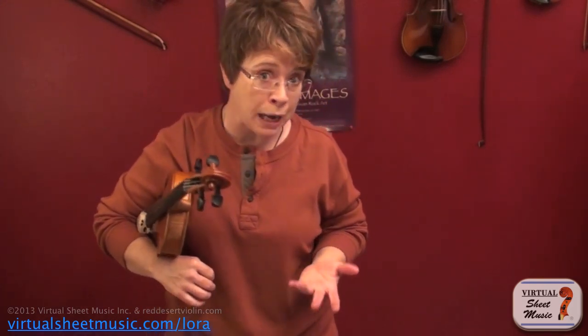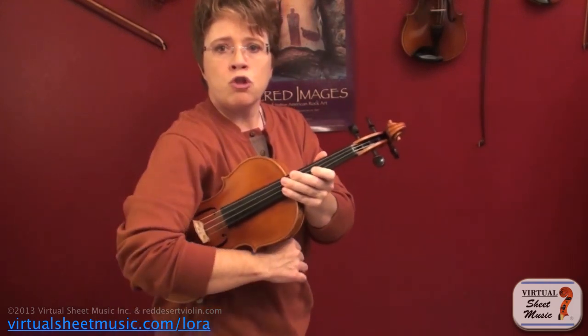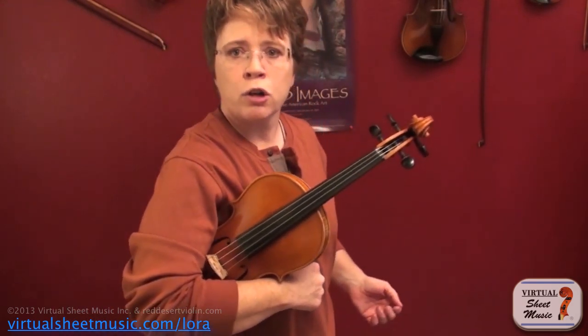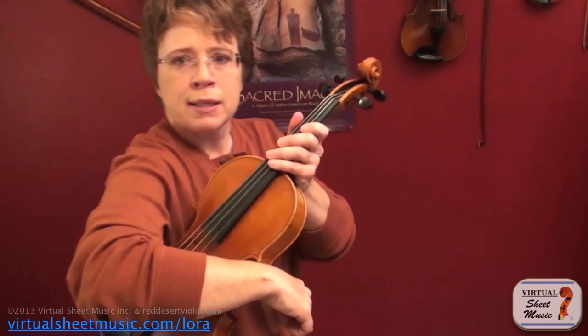We start in rest position, which also happens to be a great position to take a bow from. So if you're playing a recital, you'll want to take this position before you bow to your audience. Rest position is where the violin is more or less resting on the hip and your arm is draped over with the bridge nestled in the crook of your arm. That protects the bridge and keeps your strings from getting pushed out of tune.